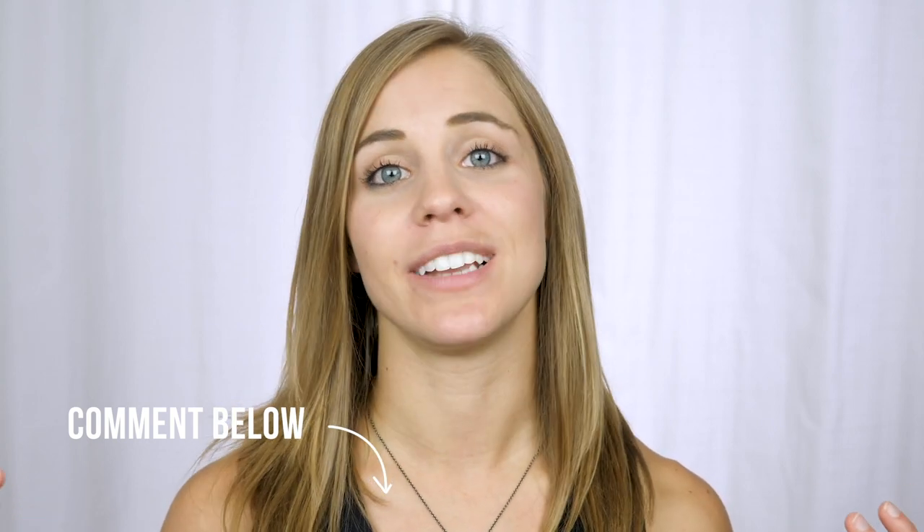That is it. Hopefully this was helpful for you. If it was, please give me a comment in the section below — it really makes my day to know that I'm providing value to you. If you ever have a topic you'd love for me to create a video on, leave that in the comments as well. And if you like what you see here, be sure to subscribe and share this with your friends. I'll see you in the next video. Thanks for watching.